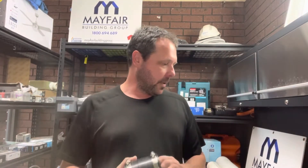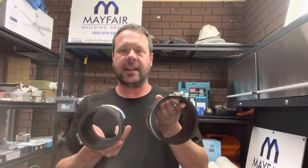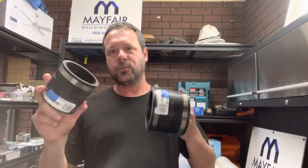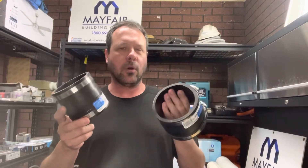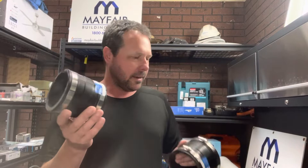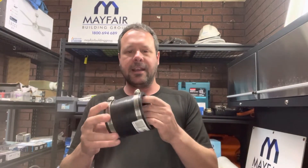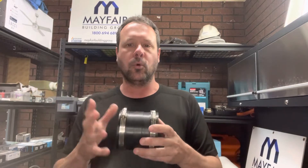G'day, it's Aaron here from Mayfair Plumbing. Today I'm here to talk to you about these rubber boots or Aussie connectors, flexible joiners — they come in a variety of different names. These guys call it the flexible coupling, and this is the 90mm one I'm holding up in front of you today, typically used for stormwater drains.